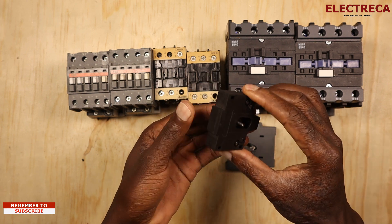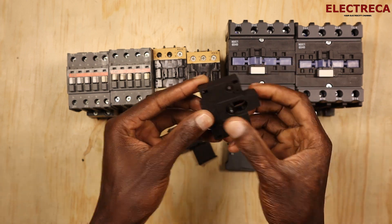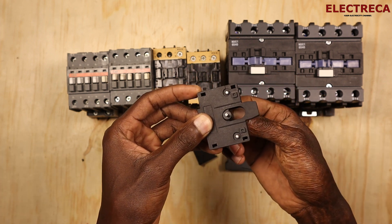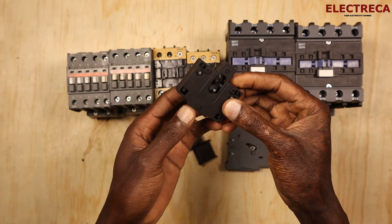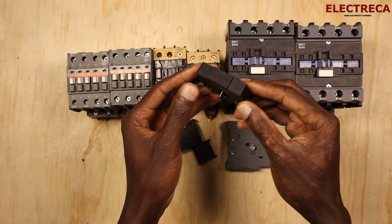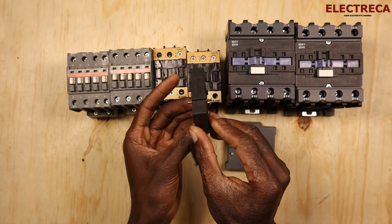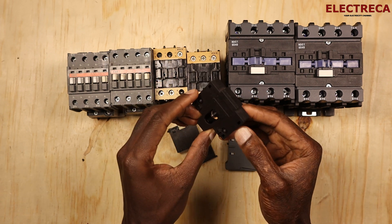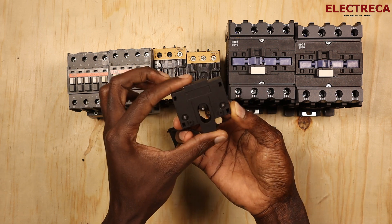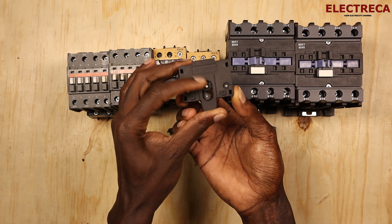Which will allow only one contactor to engage. So if you look at this interlock here, it has two levers which move. You can move one at a time, but you cannot move both. Both of them are up right now, but if one has to go down, the other can't. If I pull one down, I cannot push the other.